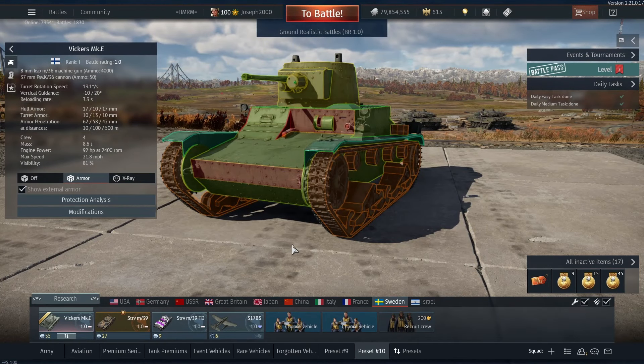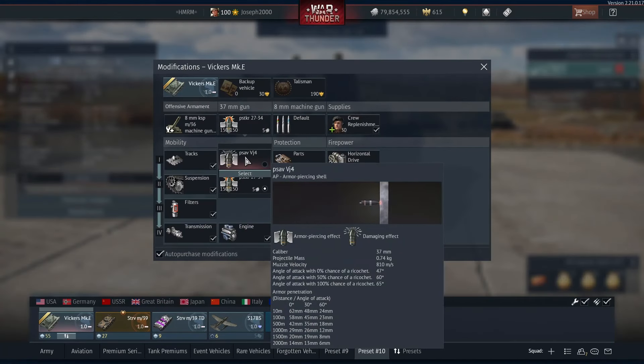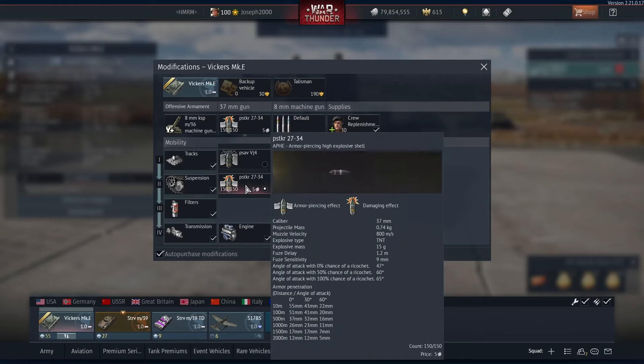The gun can at least provide some performance which will be sufficient — however, not with the stock round. The stock grind of this tank definitely isn't amazing; the AP has very poor post-pen and will require crew sniping to make work. However, it can still get some kills if you know what you're doing. The main selling point of this vehicle is the APHE. It's not as good as the Russian APHE, but it still hits pretty hard — with 55mm of penetration, 15g of explosive, and 800 metres per second muzzle velocity. This gun is perfectly acceptable for this BR.